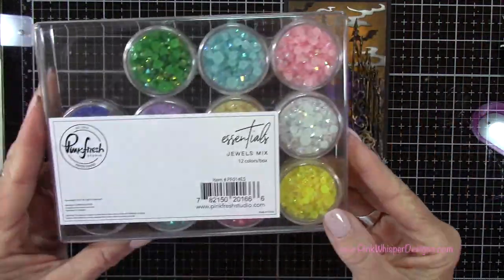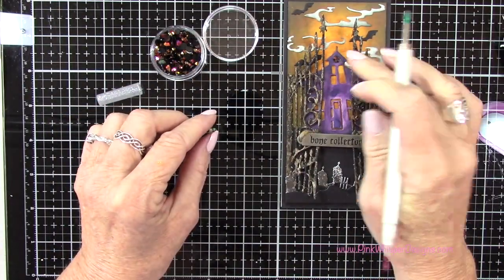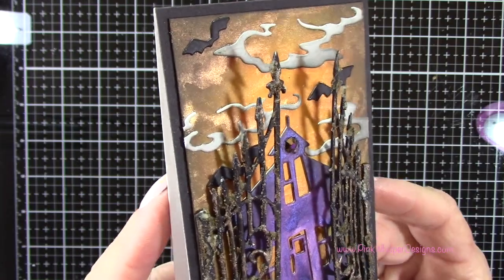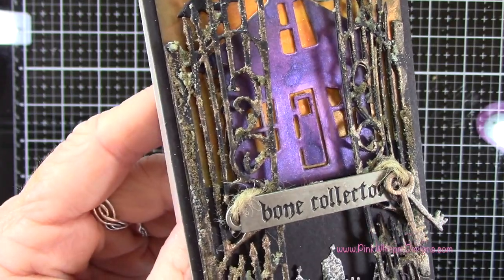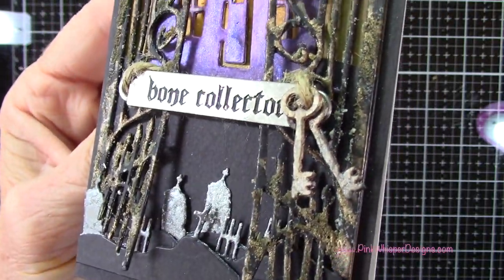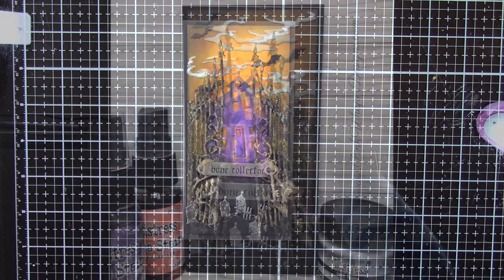Now I want to add a little brown crystal gem. I'm using the Pinkfresh Studio gems and placing one right at the top of the house where there's a little opening — in that beautiful chocolate brown color. You can see that beautiful mica background shimmer, all the grunge on the gate, and the grit paste is just really textural and adds a lot of interest. I hope you give these mica sprays a try along with some of the new Tim Holtz products. If you enjoyed today's video, please hit the like button and subscribe, and don't forget to hit that notification bell. Thank you so much for joining me today — I hope you all have a great day!